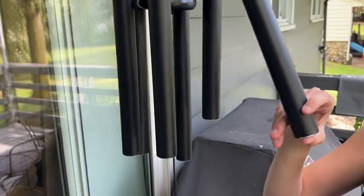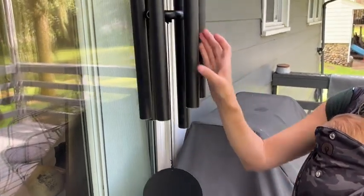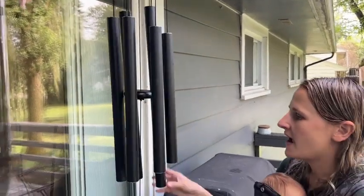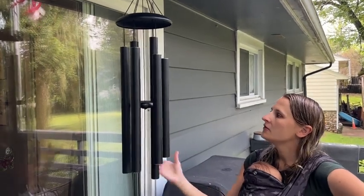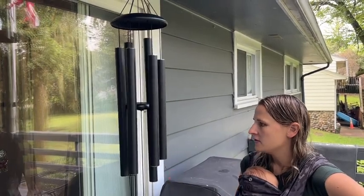So the tubes are about a half inch across in diameter. They are a really nice size, so they're going to have that nice sound to them. It does have differing sizes of tubes — some longer and shorter ones, with the shorter one being maybe a foot and a half to two feet.